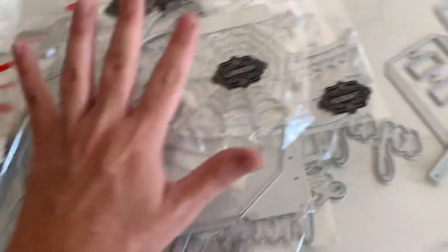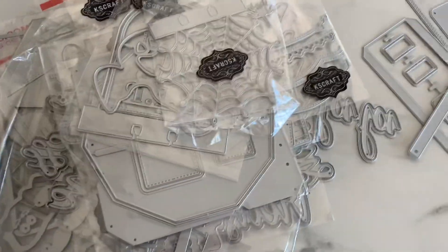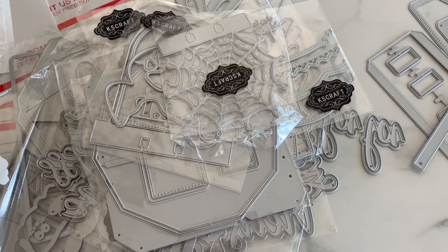So yeah, that is everything from KS Craft Design Team Package. I will try to link everything down below, and I will catch you guys on the next crafty video. Bye guys.